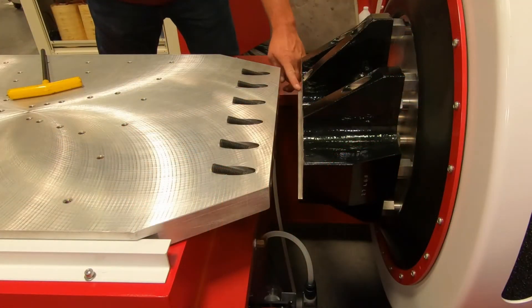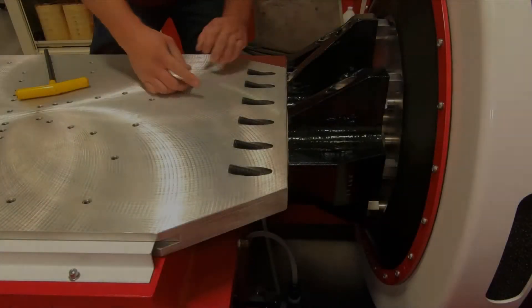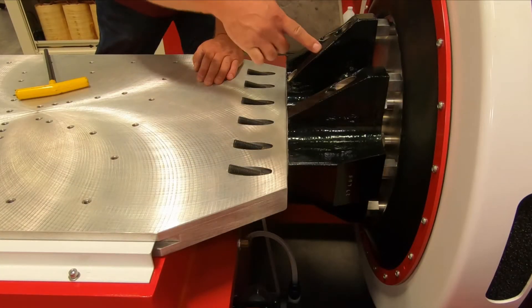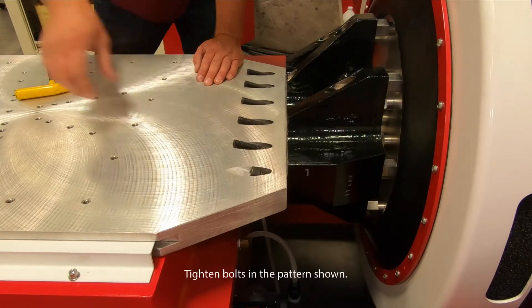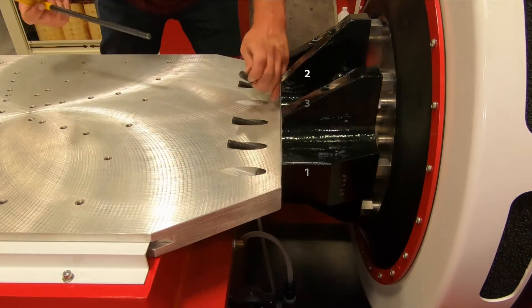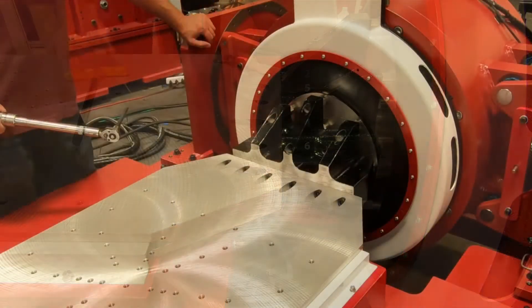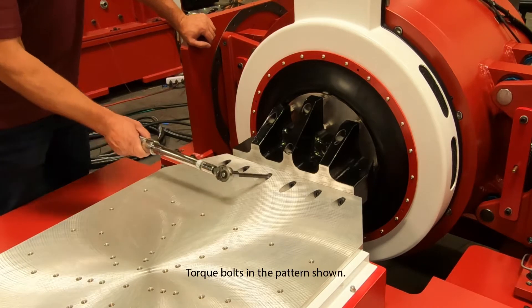Slide the slip plate into the driver bar. Verify the slip plate mates accurately into the driver bar lip. Pull the slip plate to the driver bar. Torque the slip plate to driver bar bolts.